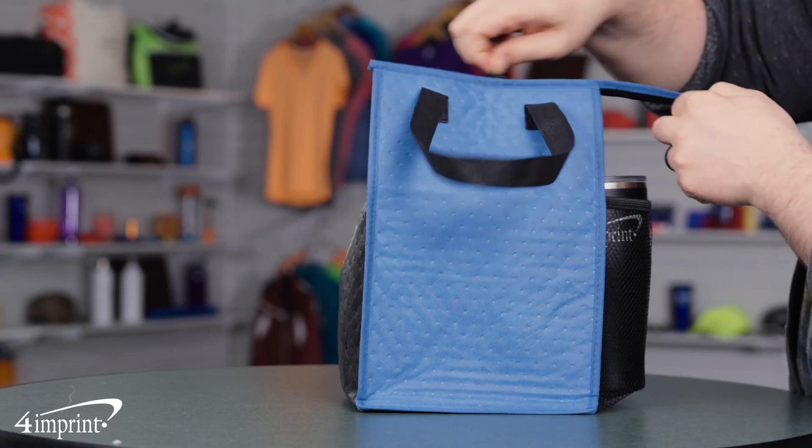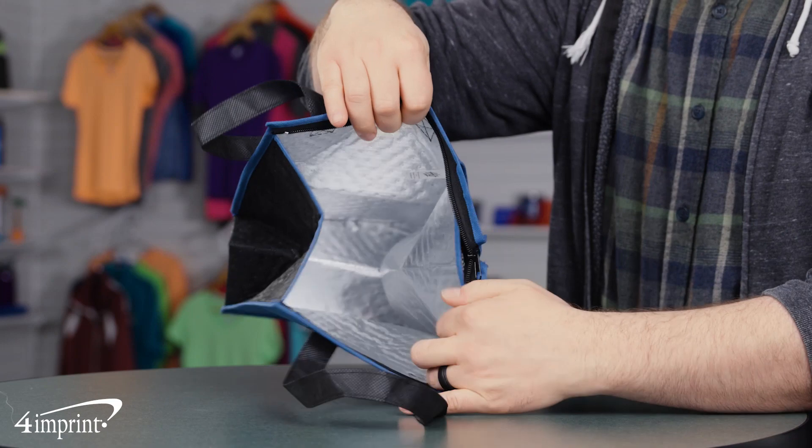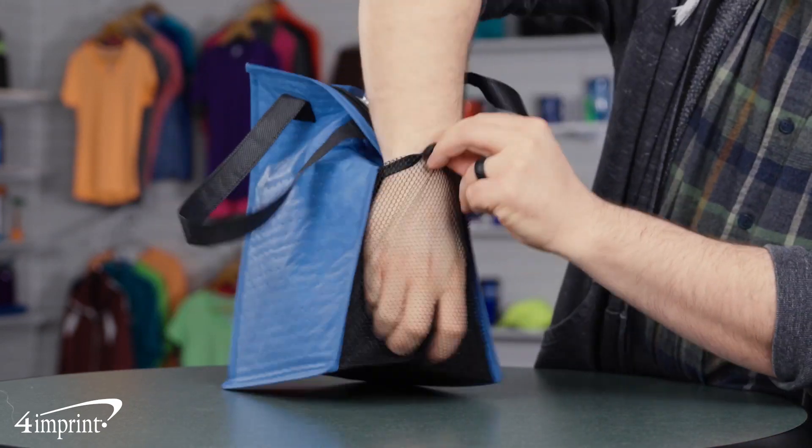The outside is made from a non-woven polyester and the inside contains a foam insulation foil lining, zippered main compartment and right side mesh pocket.